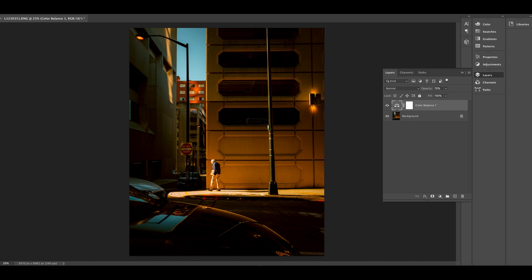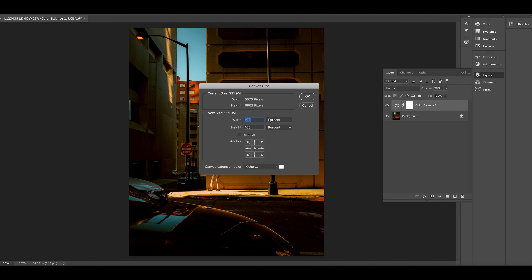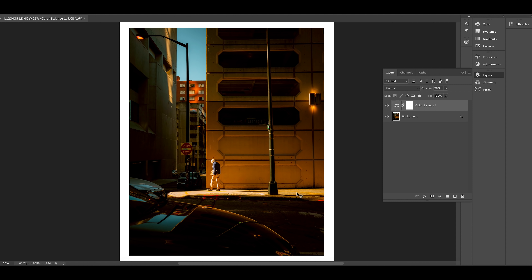Now moving to midtones. I think I like the way they're looking, but I'll add maybe a little bit of red and a little bit of green in here — let's see how that looks. I don't think I want to add any blue so I'll leave that at zero. I always like to go back and check with it on and off to see: is this helping the image or hurting it? If I ever make an adjustment that hurts the image, I get rid of it. So that looks good.